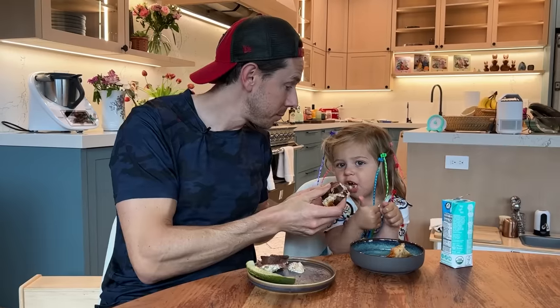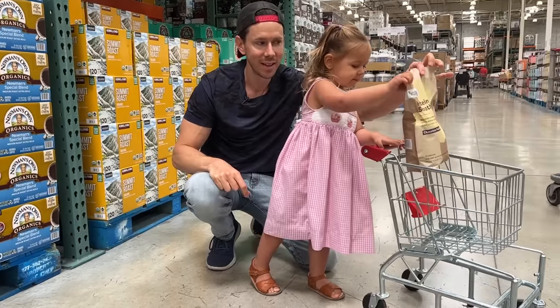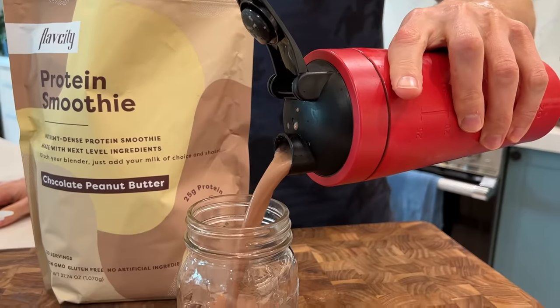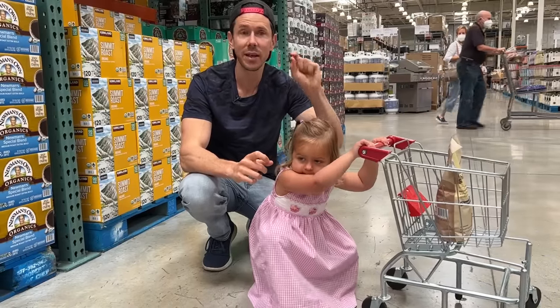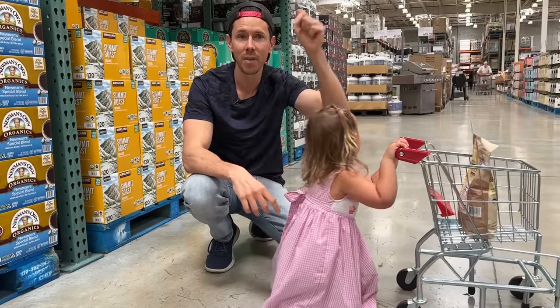We've been doing a lot on stories, and also very exciting — the FlavCity Protein Smoothie came out this week and it's been a runaway success. I'll tell you about it in a couple of minutes, but grab a bag on shopflavcity.com. I'll leave the link down below.